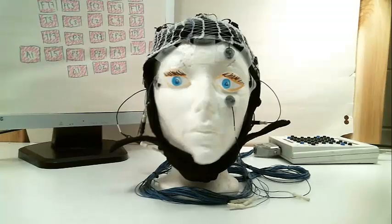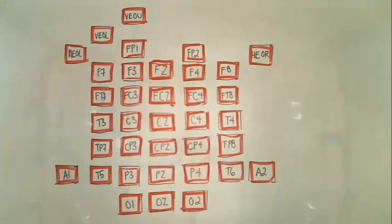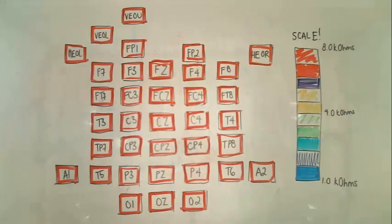The next step is to prepare the electrodes. Impedance is essentially a measure of resistance, so lower impedance means higher quality signal. It is important that the impedances be relatively the same. Impedances are represented visually by a change in color for each electrode on the screen. You can see that each box represents an electrode on the cap. Right now all the electrodes are pink because the impedances are high.